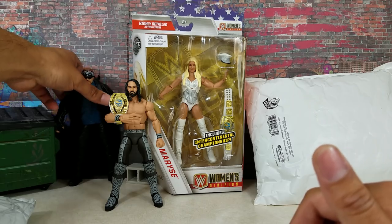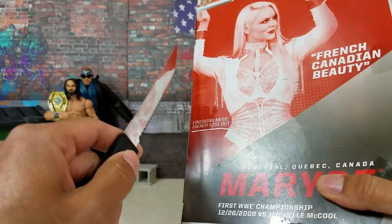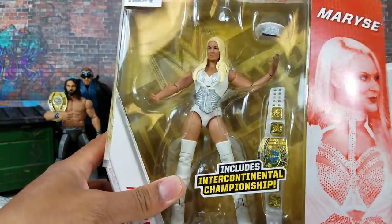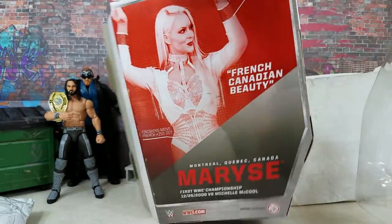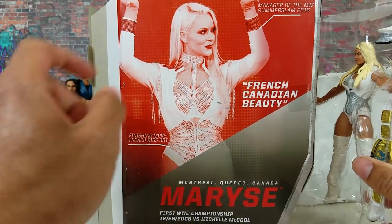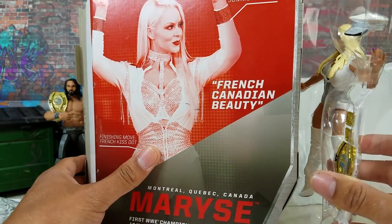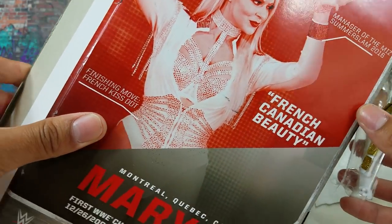Now, we've done two customs — let's get into the one we found in the wild. I know you're thinking I should have just reviewed her during the toy hunt, and I almost did. I was freaking out when I got in the car, screaming and yelling. I couldn't believe I found her. It was at the Walgreens. Here's the back of the card right there — it says French Canadian. It says finishing move: French Kiss DDT. This woman loves saying French, doesn't she? Not just in her finisher but in her nickname. It says Manager of The Miz, SummerSlam 2016.